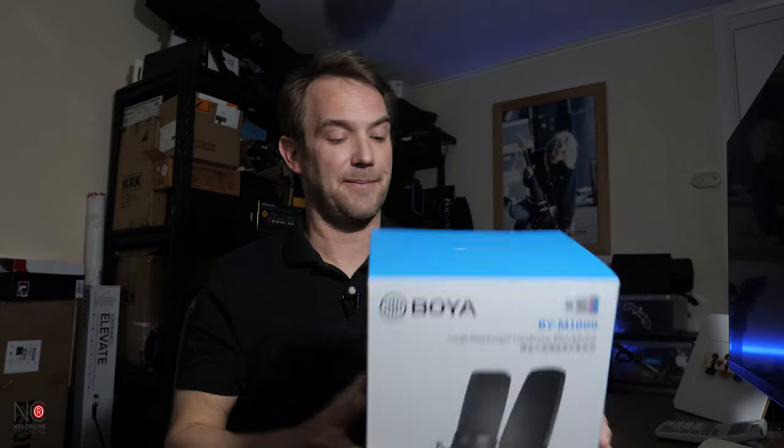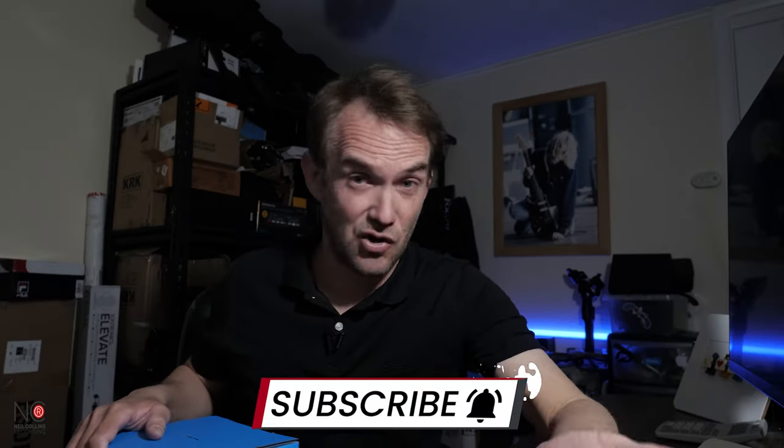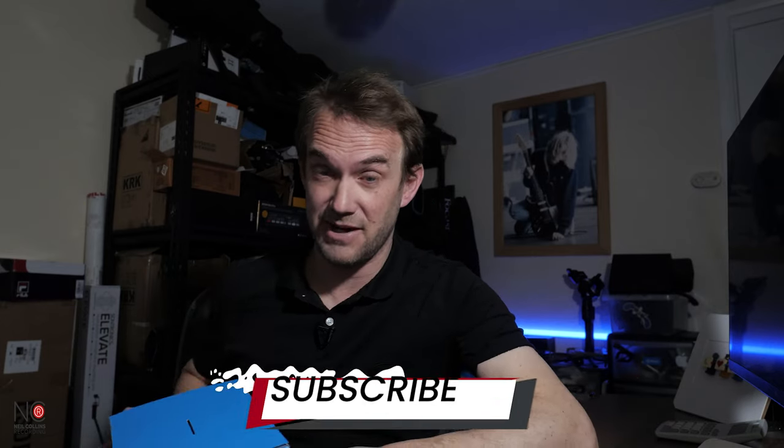Let's have a look at the specs. It's a gold sputtered diaphragm — not sure if that's an incorrect spelling or what that means, so comment below if you know. It's a broadcast quality condenser microphone, one of their flagship mics. It has cardioid, omnidirectional, and bidirectional polar patterns, so multiple switchable polar patterns, which is good if you're recording instruments apart from vocals. Wide frequency range, 20Hz to 20,000Hz — full spectrum. And it's ultra low noise, which we'll check out during the mic test.